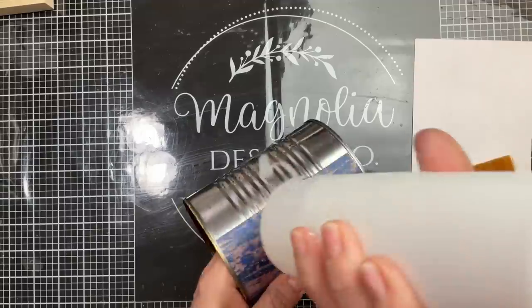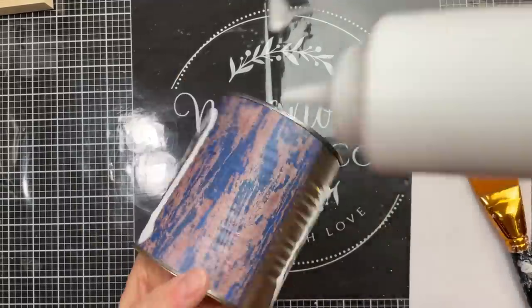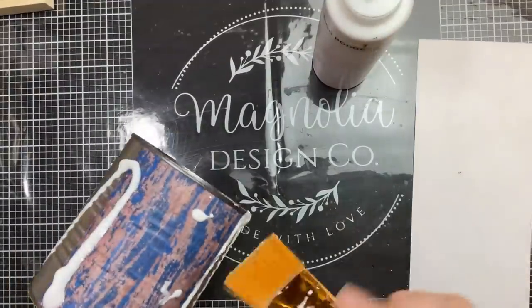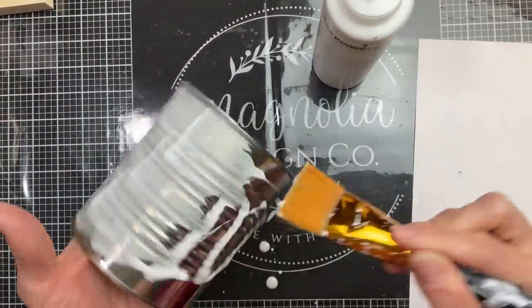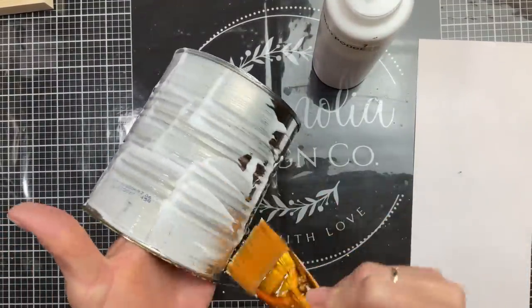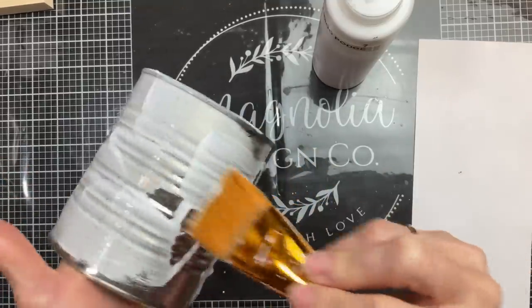Coming back to our can now, we're going to put Mod Podge on the rest of the can. I did end up using a little too much — it's dripping all over my table — but we're going to brush that on to get it as smooth as possible and then attach that longer piece of scrapbook paper to go the rest of the way around our can.